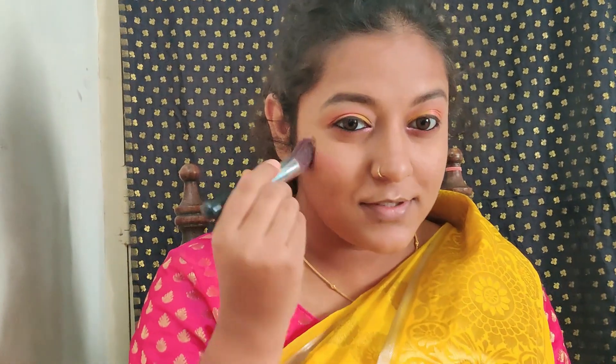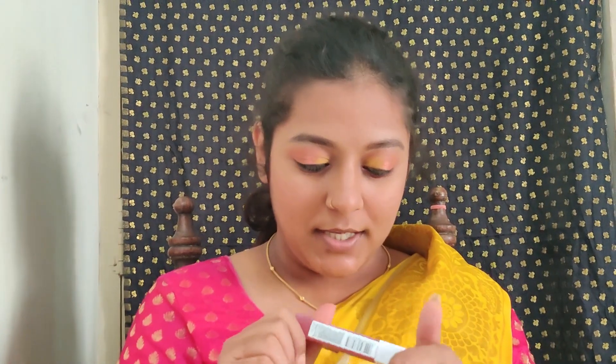I'll mix and match four colors for the highlight. For the lips, I'm applying the Maybelline Matte Ink in shade number 80, Ruler — an orange shade that is my absolute favorite. I'll quickly do my hair, then finish the look with a pink bindi, jhumkas, and bangles on both sides. Please like, share, comment, and subscribe. Stay safe, wash your hands, use sanitizers, and keep your surroundings clean. Until next time, bye!